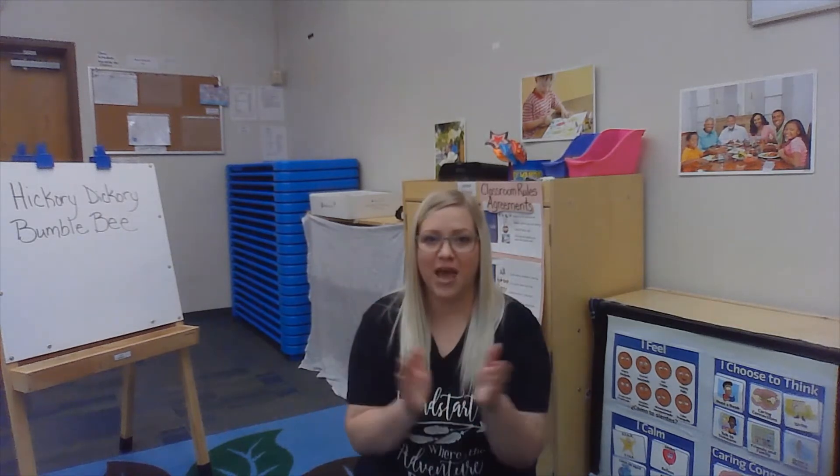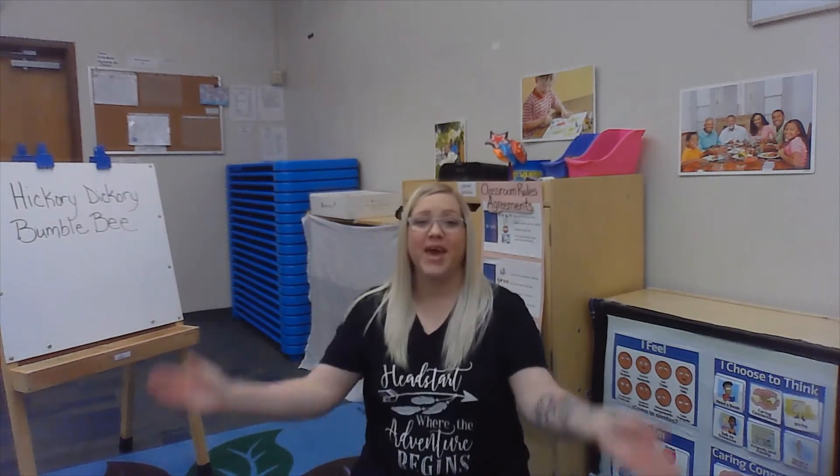Hickory dickory bumblebee, won't you say your name for me? Lion. Clap it — lion. Shout it — lion. Whisper it — lion.